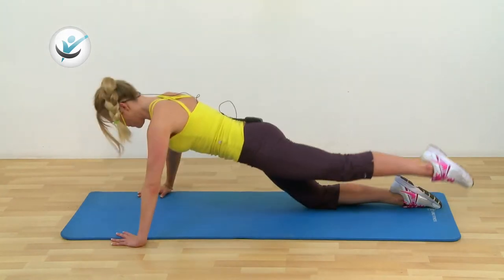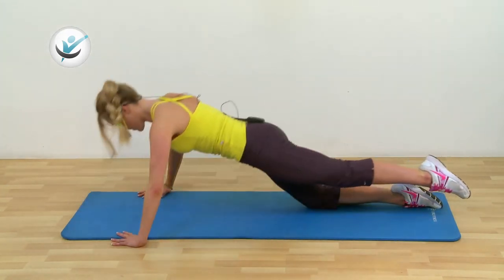All you're going to need for this class is some water, a towel to soak up that sweat, and if you have an exercise mat at home that's great, we'll use that. If you don't, it doesn't matter as long as you're comfortable when we go down onto the floor.